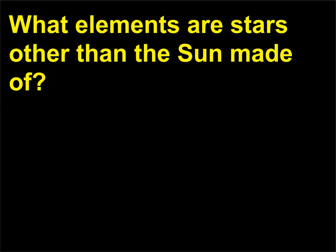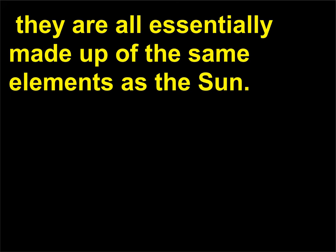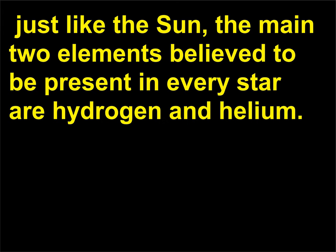What elements are stars other than the sun made of? The sun is just one of many stars that exist. Despite the fact that different stars span a wide range of temperatures and sizes, they are all essentially made up of the same elements as the sun. Of course, there will be some variations in the relative quantities of the elements present, but just like the sun, the main two elements believed to be present in every star are hydrogen and helium.